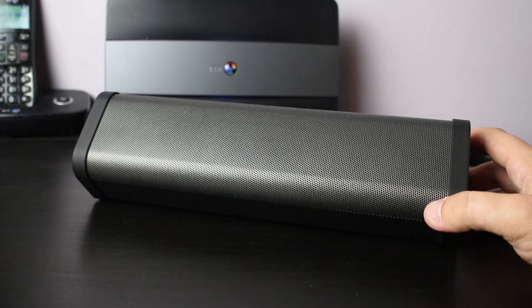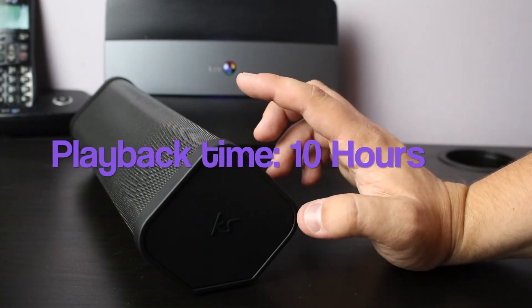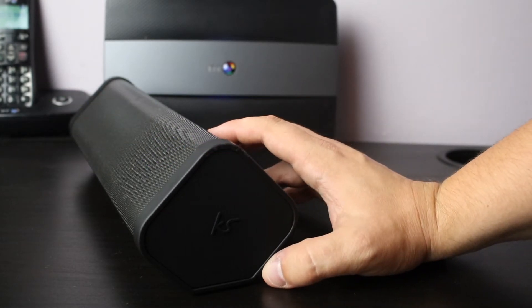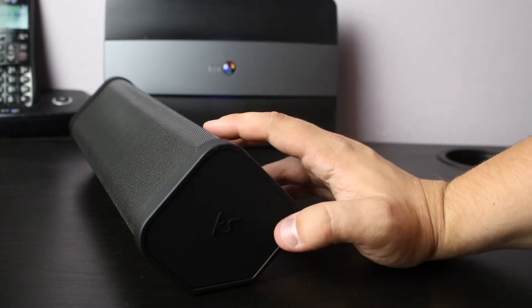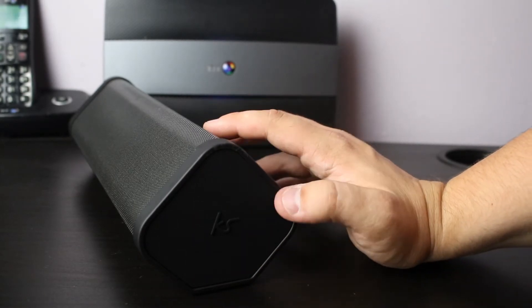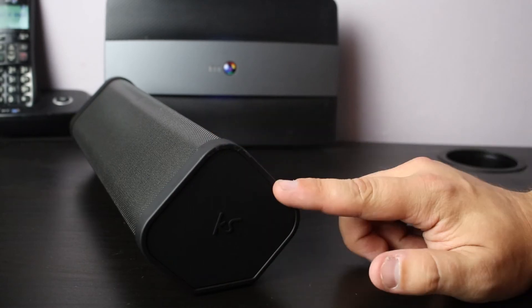The music playback time on the speaker is 10 hours, which is really impressive — you're not going to have to keep charging it all the time. The charging time is around four hours, so stick it on before you go to bed and in the morning you'll have 10 hours worth of play throughout the day.